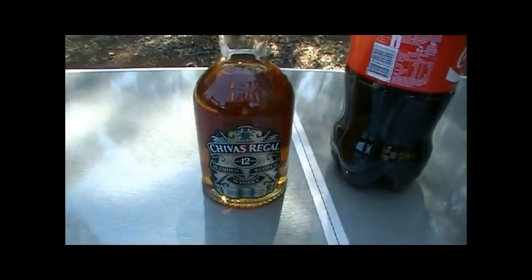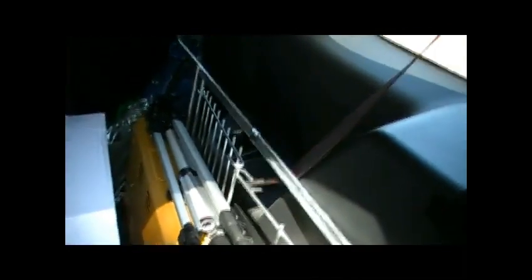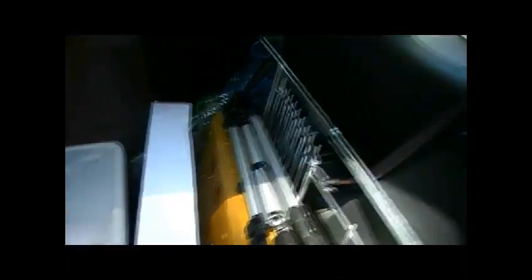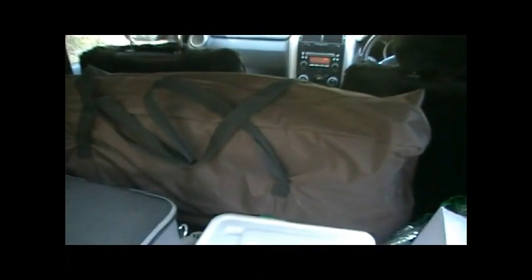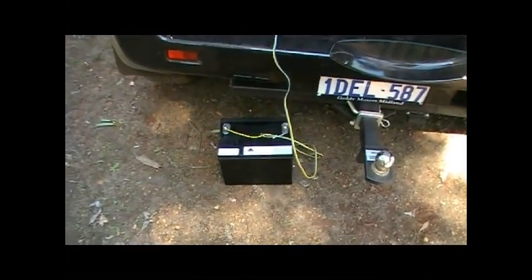Doing it rough with some Chivas Regal, adulterating it with the Coca-Cola. I've got my rubbish bag. I'll just turn this radio off for a tick - I don't want you hearing all that crap. You've got the gas stove there, tripod for the camera for later, stove rack. That's the tent cot, which I'll set up later on and show you. This is the Waeco fridge, which I've got running off a 12 volt deep cycle battery. You can also run it off when I'm driving.